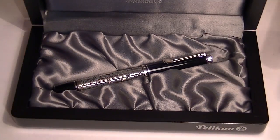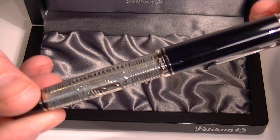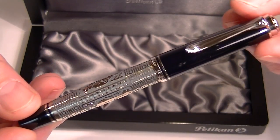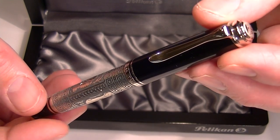And of course we have the Pelican Toledo 710 fountain pen. The size of the pen is basically the same as a Pelican 200 fountain pen or a 205.